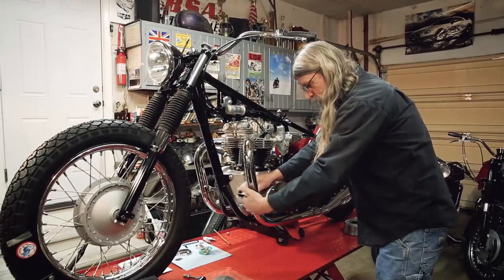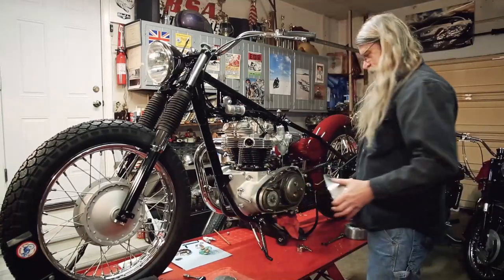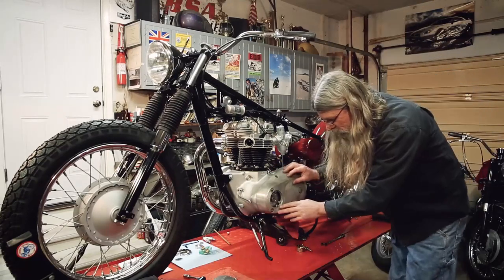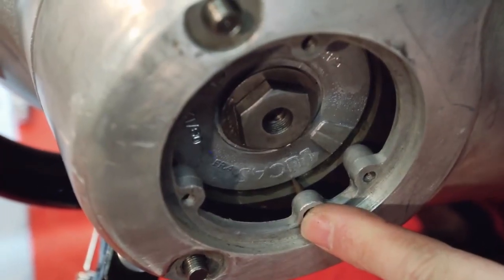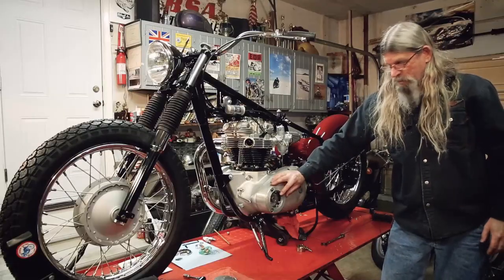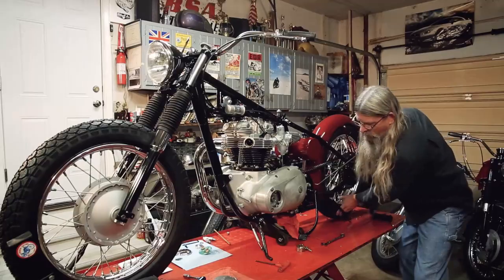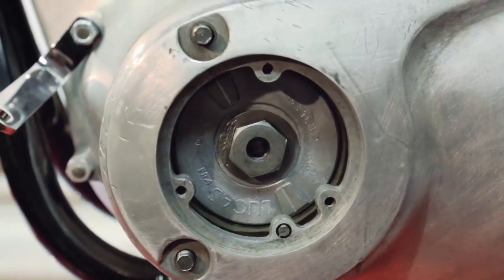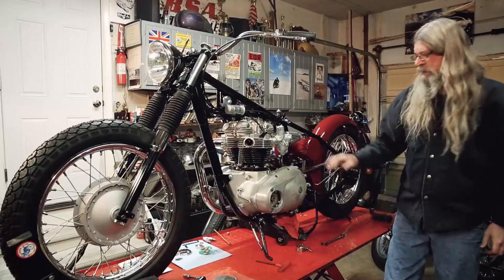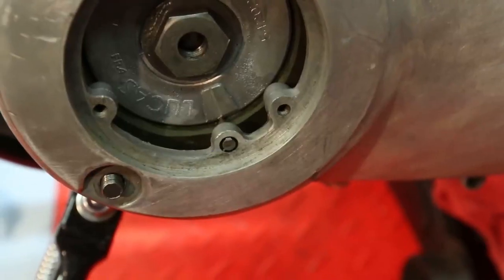We'll go ahead and take the pipe off — there's no gasket on here. Like I said at the beginning of the video, this is a fresh rebuild. You can now see the pointer here and there's the line on the rotor. The line on the rotor coincides with the keyway on the crankshaft, and then we're going to rotate the motor backwards while watching that mark. You can see the pointer is now lined up with the rotor, and that means we are at 38 degrees before top dead center and we're ready to put the magnet on.